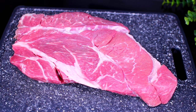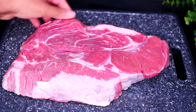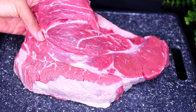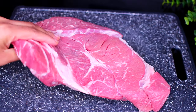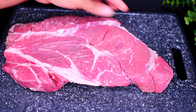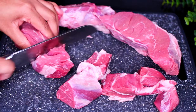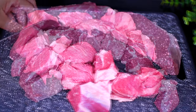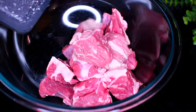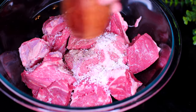We're using a chuck roast for this recipe. Make sure your roast has a good amount of fat marbling running through it, because that's going to make the meat very juicy and flavorful. Start by cutting up your meat into chunky cubes just like I'm doing. Once the meat is all cut up, go ahead and transfer it into a large mixing bowl.